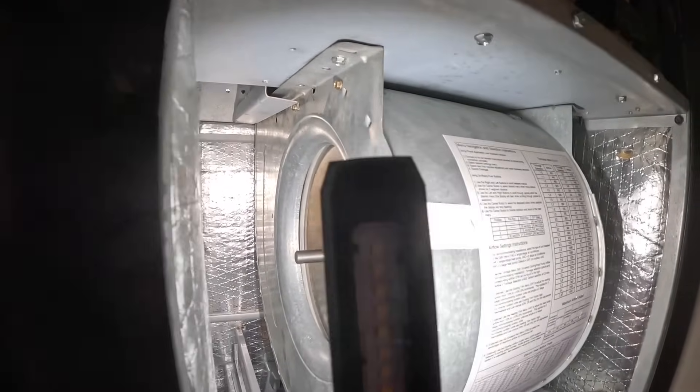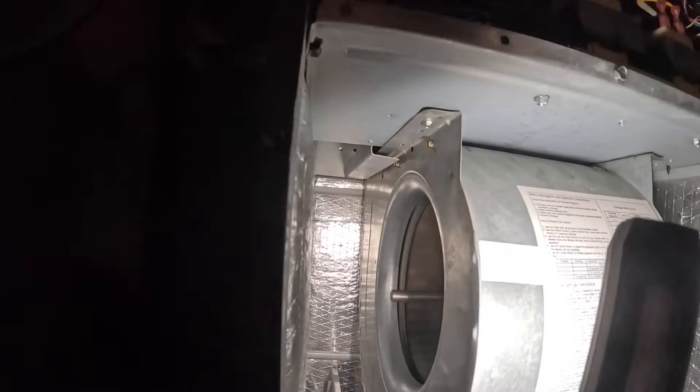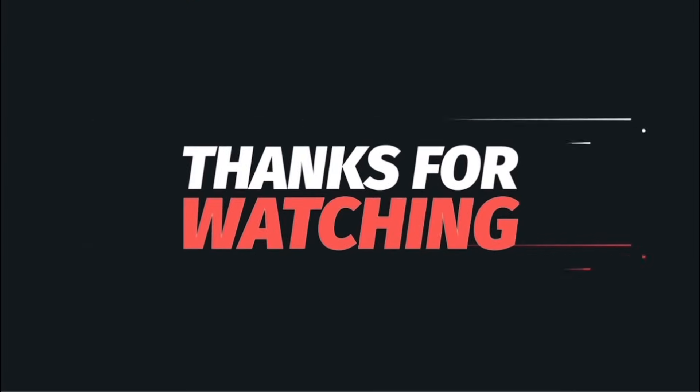Oh, that's good news because it's 80 degrees in here — oh, it's so hot. All right, I hope you enjoyed that little video. Whoever installed that was not thinking about somebody coming along behind them and having to pull out the blower motor. Thanks for watching and I'll catch you on the next one.